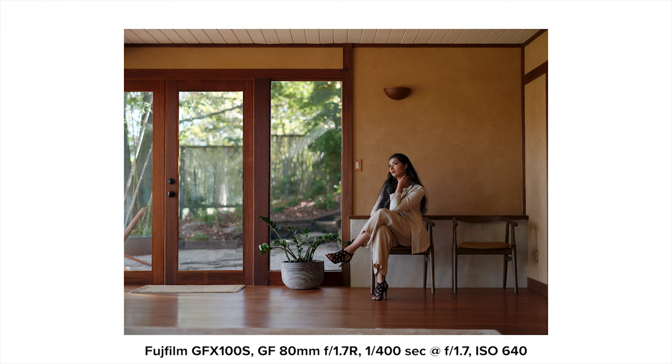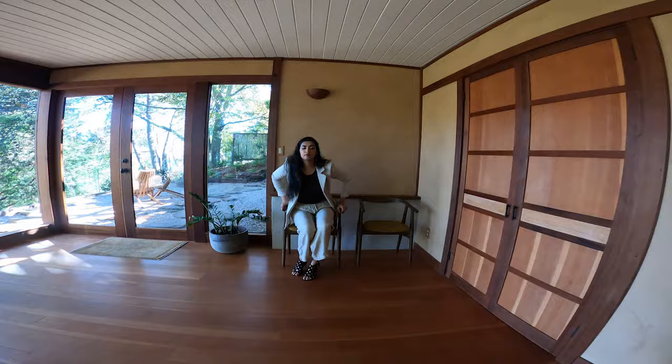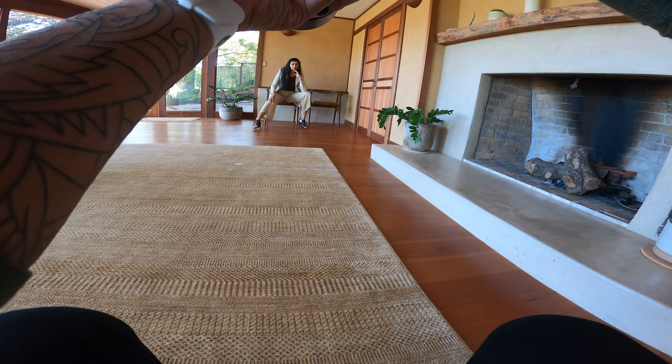Playing off this same shot using the door panes, I added variety by turning to a vertical composition and having Seema look toward me. Using this same lighting, it created a side-lit look with more contrast on her face — really split between the highlights and the shadows.